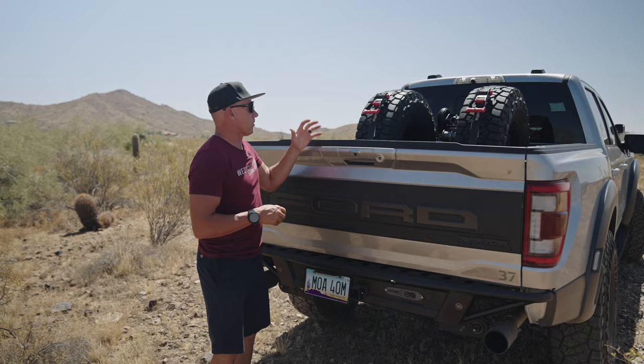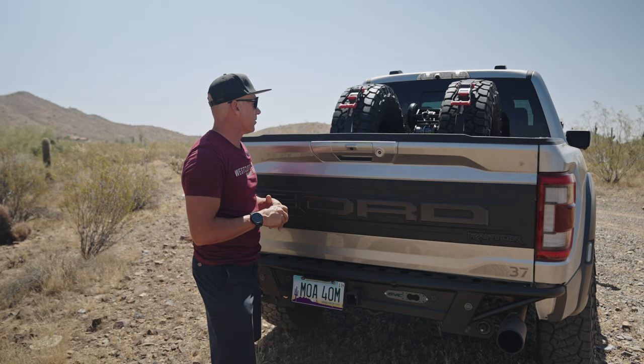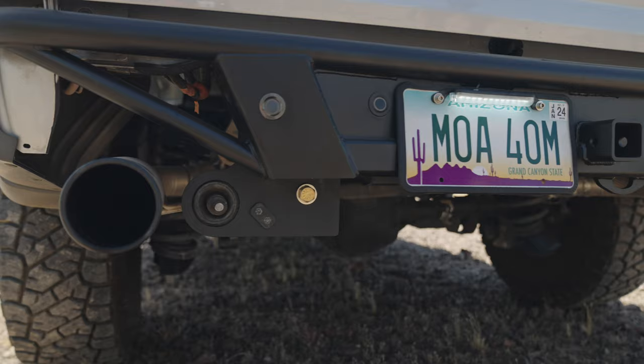We actually have a cover for it that goes over, but we wanted to share it with you just so you could see how nicely it mounts in there and all the attachments and how they mount with it — it's super nice. Here again we've got another SVC rear Baja bumper on this.